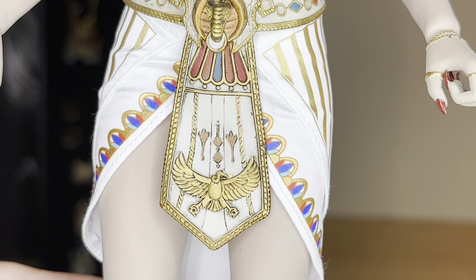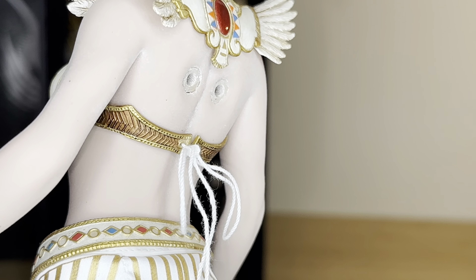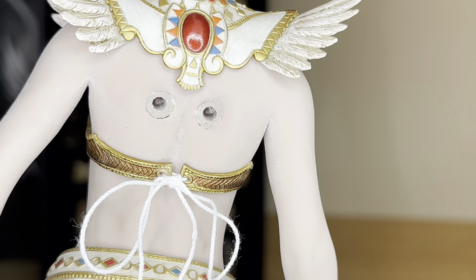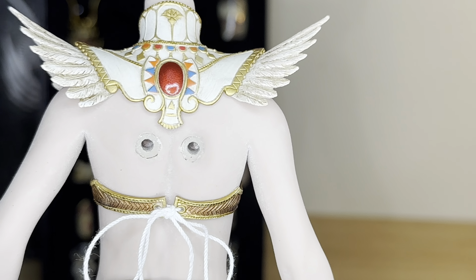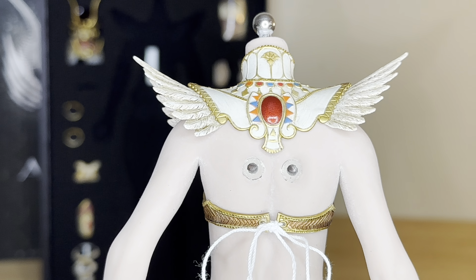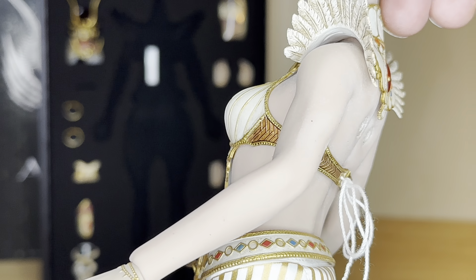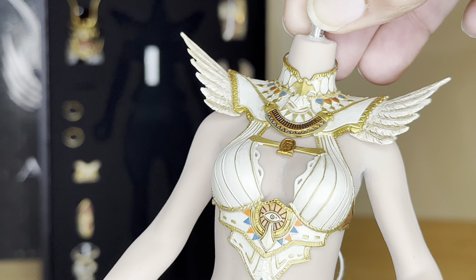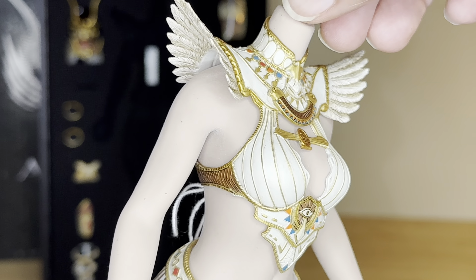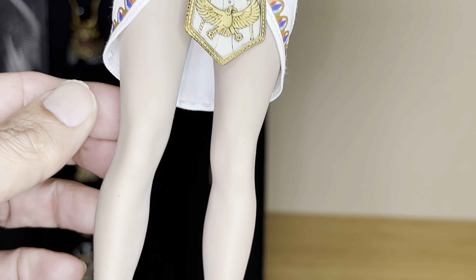Here is her skirt. Here's her back area — oh, I'm assuming her wings must go into these sockets in her back. Wow, I'm totally blown away with the detail and the color. Everything about this figure is just superb, I'm totally blown away.